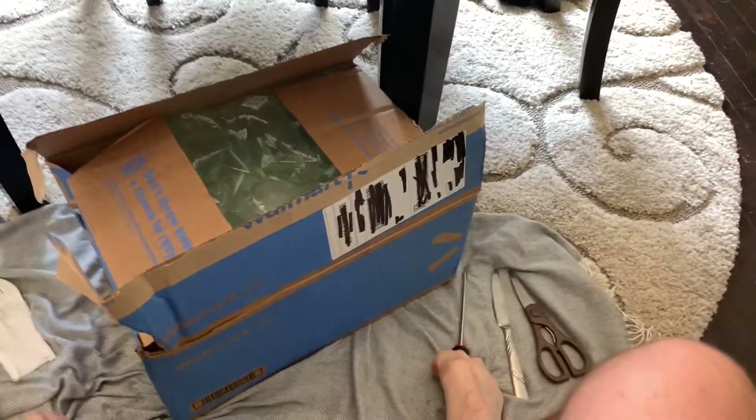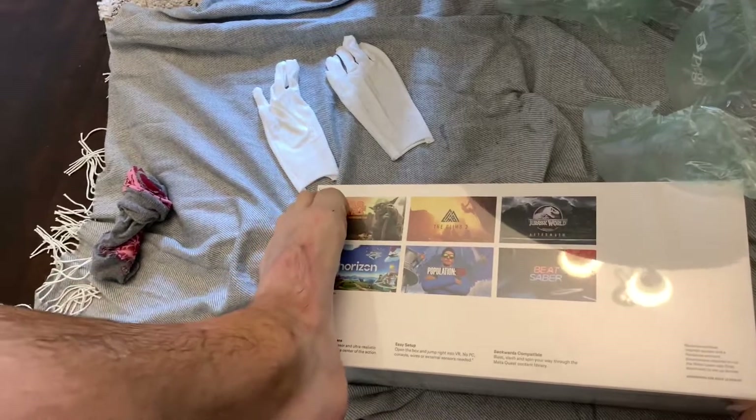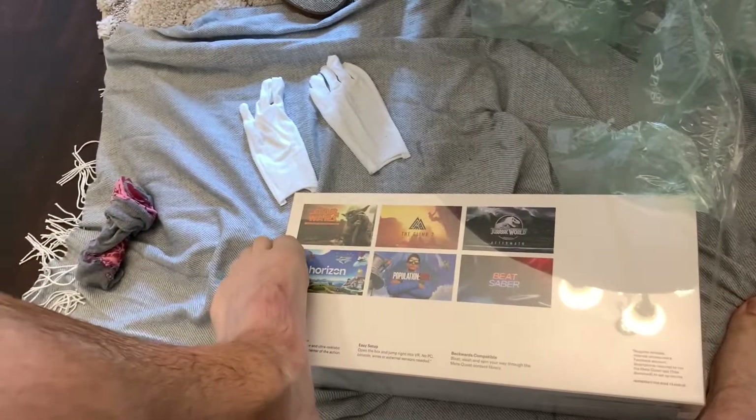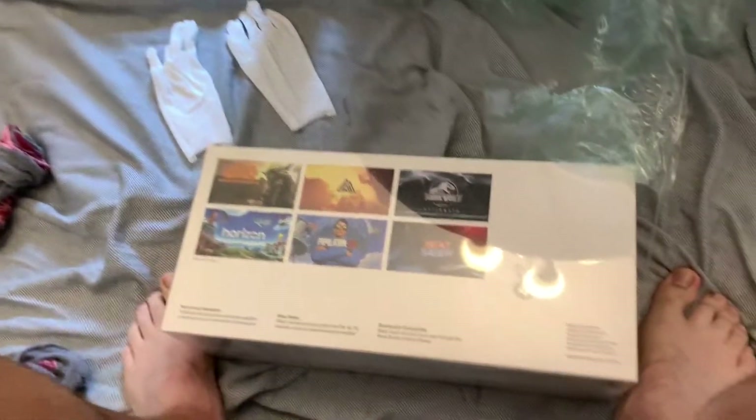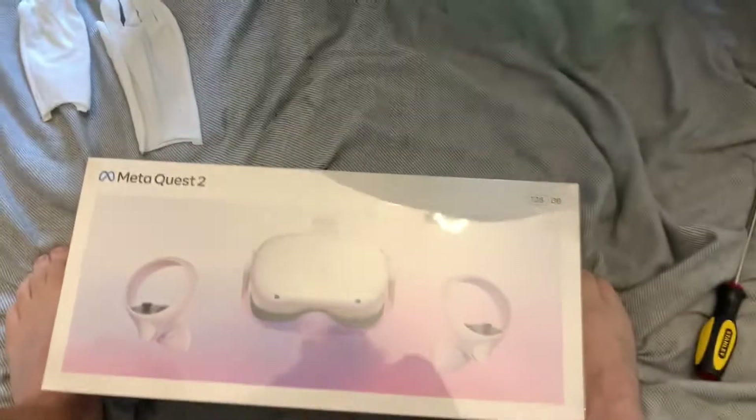I could probably use this. Let's see if I can get this box open here. All right, what do we got in store? Looks like we got a Meta Quest 2 in here. Let's just look at the back of the box — we got Star Wars, we got The Climb, we got Jurassic World, we got Horizon, Population, and Beat Saber all in this beautiful, beautiful package. I am so excited to get into this.